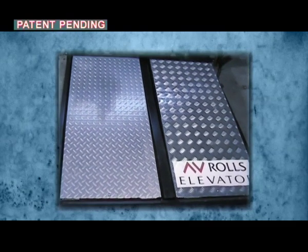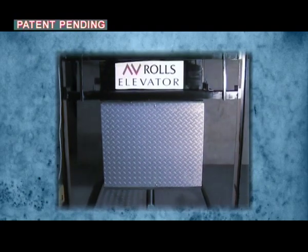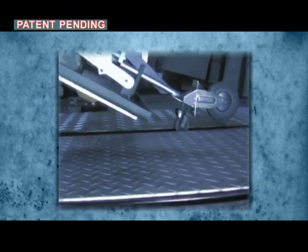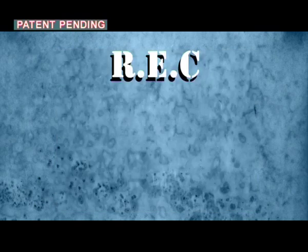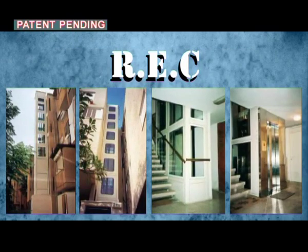RAF and REC operate in coordination and present a single complete unit that abolishes the need for the traditional elevator pit. This represents an innovative safety solution at the highest level that hasn't existed up until now. This solution is already actively used in elevators without a pit and offers a better, cost-effective and safer alternative than traditional solutions.